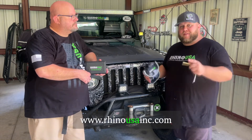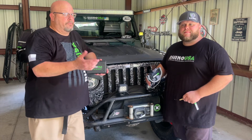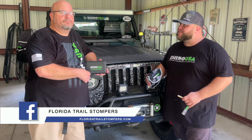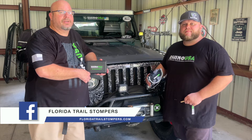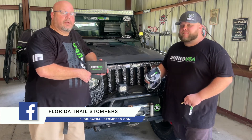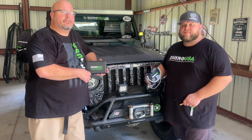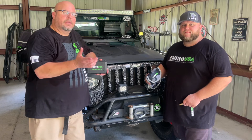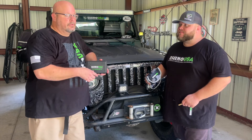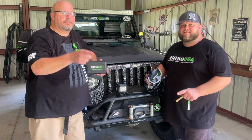Remember, Rhino USA is your leader in superior power sports accessories — please check them out. And the Florida Trail Stompers — we are on Facebook and we do have a website at floridatrailstompers.com. If you're not a member of Florida Trail Stompers, join today. If you're not subscribed to our YouTube channel, go ahead and click the like button, drop a comment, and hit subscribe. Until then, we'll see you out on the trails, exploring Florida one trail at a time. Stomp on.